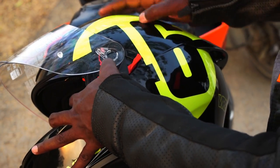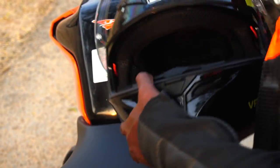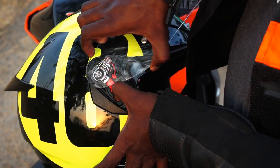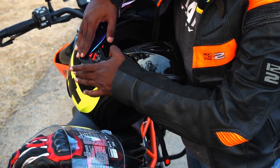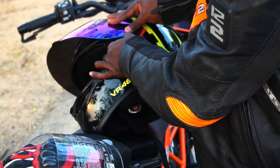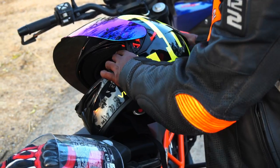To swap the visor, all you need to do is pull down the latch or spring and the visor just clicks open. The same procedure can be repeated on the other side to unlock it, then pull down the visor latch, align the new visor properly near the latch, and let go for the visor to lock itself into place. That's how easy it is to change the visor on these AGV helmets.